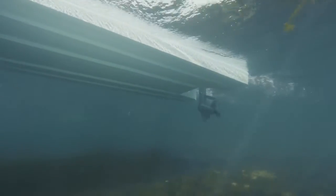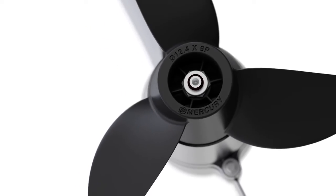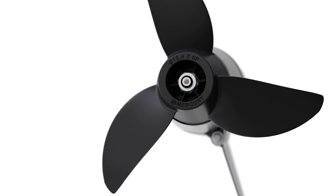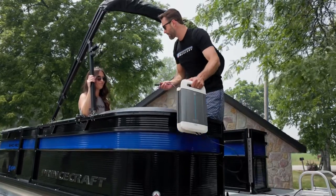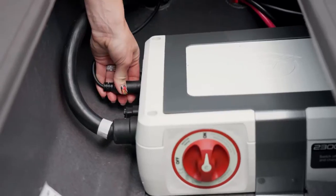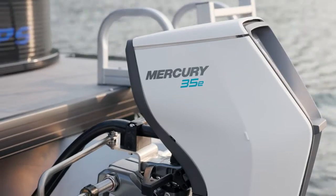Under the water, a compact, highly efficient transverse flux motor spools up instant torque to get you moving. Battery life and performance are further enhanced by a three-blade propeller designed to maximize thrust and efficiency. With these basic features covered, you're ready to get out there and explore the water with your Avator electric propulsion system.